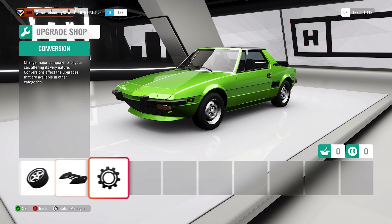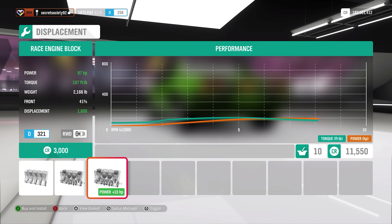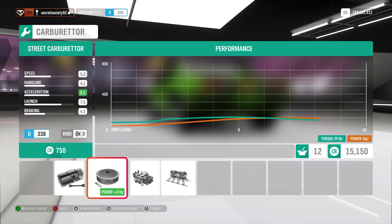The problem with these gearboxes is you change them and they end up ruining the launch by a significant margin - even with the race gearbox it's still no better, so we're just going to leave the gearbox. We're going to do a race driveline to knock out some weight, give it a street clutch to improve gear change times, definitely upgrade to sport brakes because they really aren't all that good. Street suspension, street front and rear anti-roll bars, knock out a little bit of weight, and then upgrade the engine block - give it a race block, knock it up to 1.6 litres. Street intake, street carburettor, street ignition, street valves.